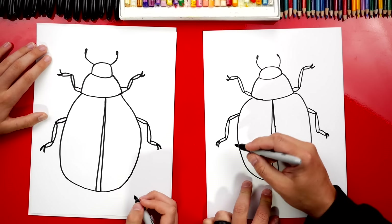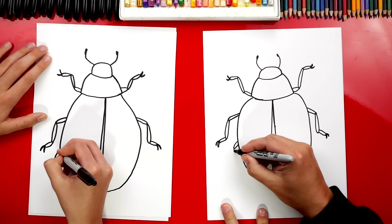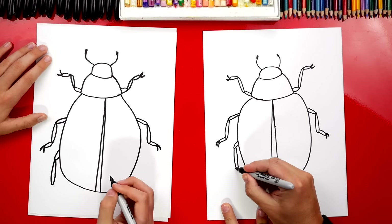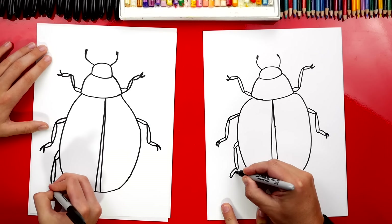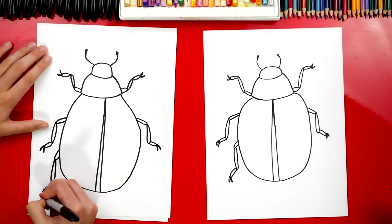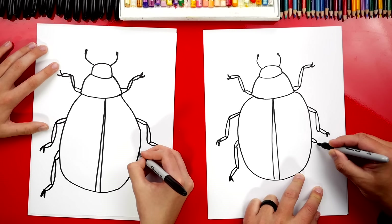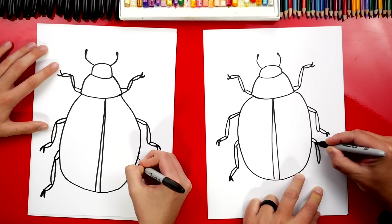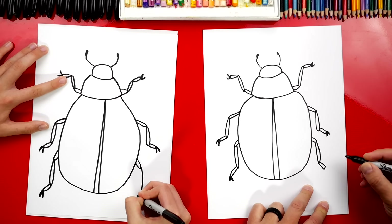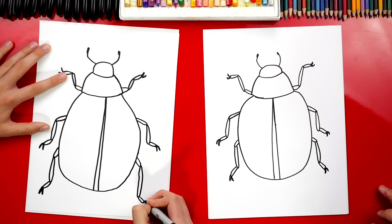Now let's add the last two legs. We're going to draw one more small U shape coming down, then draw it coming down further. Then we can draw the foot coming out to the side, and then the two little toes. Let's do the same thing over here — just repeat the same steps. If we go too fast, remember you can always pause the video. I'm going to draw the foot and then the two toes. I like repeating the same steps — you get to practice.